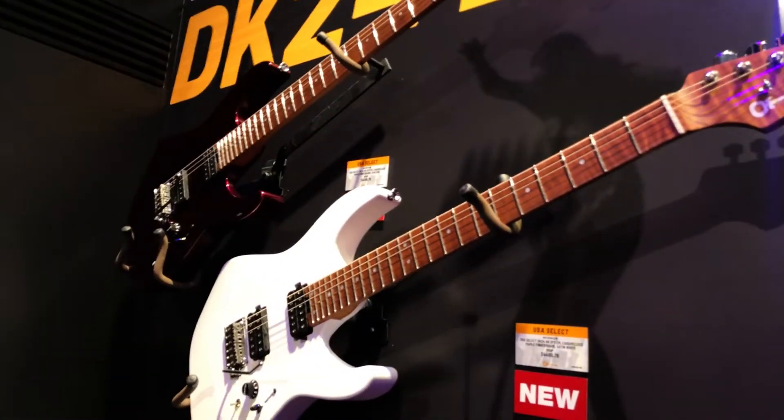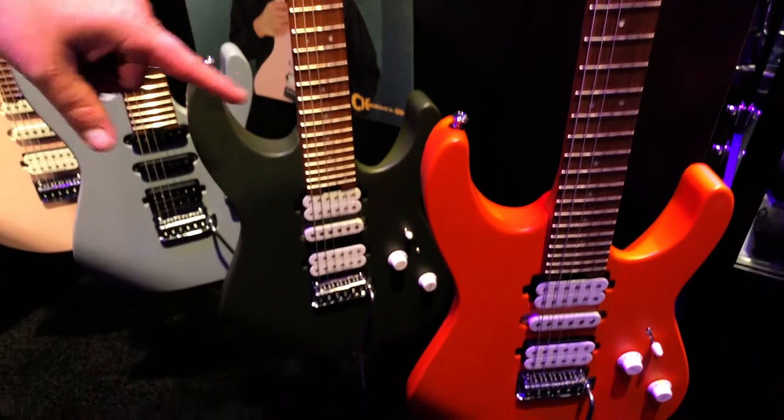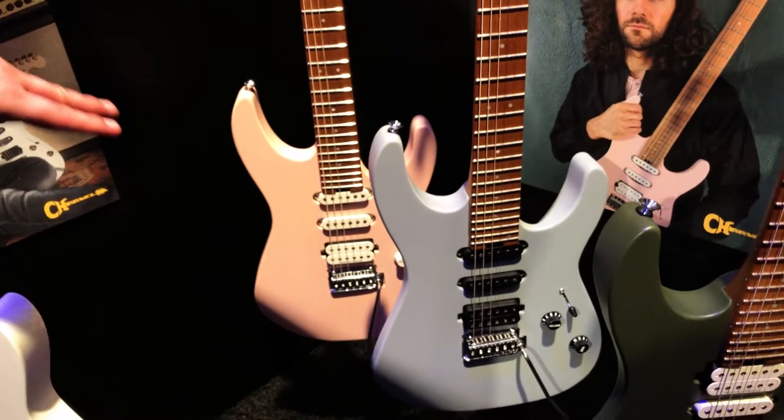It first started at Summer NAMM with the two-point tremolos out of our Ensenada plant in Mexico — in satin orange, Mad Army drab, satin primer gray, and shell pink, available in HSH and HSS configurations.